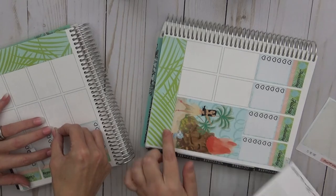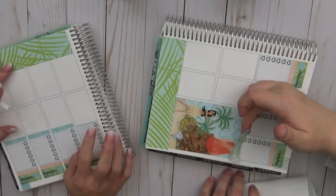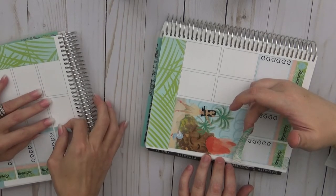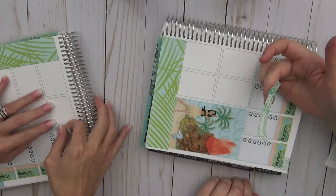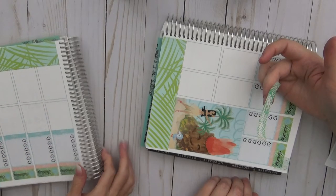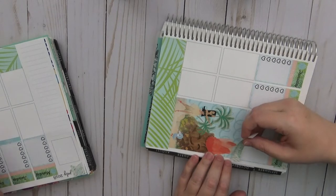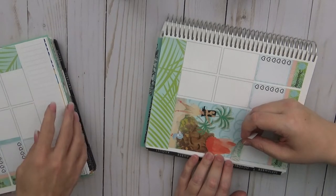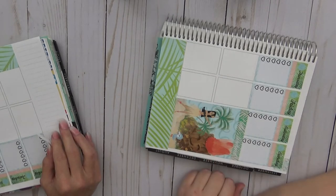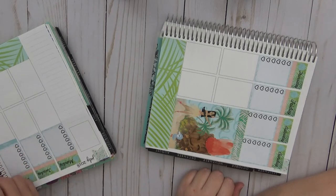They discuss weekend planning layout — whether to use the big or small box for Saturday/Sunday. Cricket decides to put her four-box layout on Monday and Tuesday since she doesn't have to work those days.